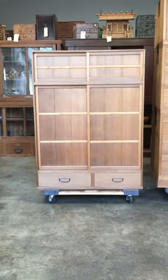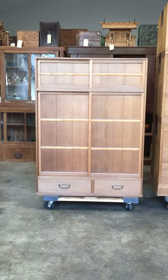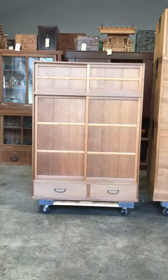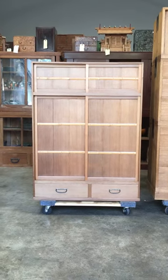You are viewing a new video from Kiku Imports. This time we are featuring a Japanese oki mizuya-dansu.